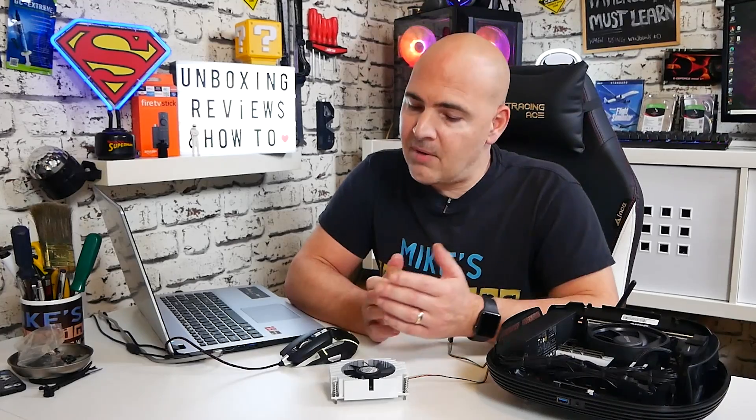I think that's going to pretty much wrap this one up. I've been Mike from Mike's Unboxing Reviews and hopefully we'll catch you in the very next video. Thanks for watching.